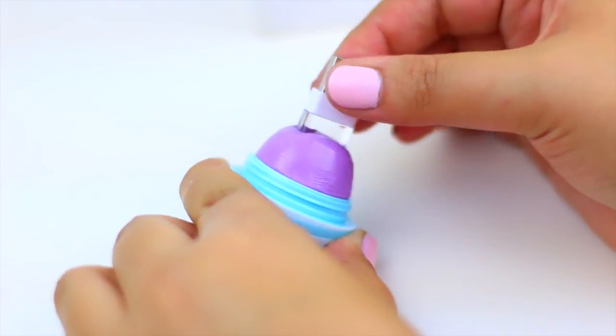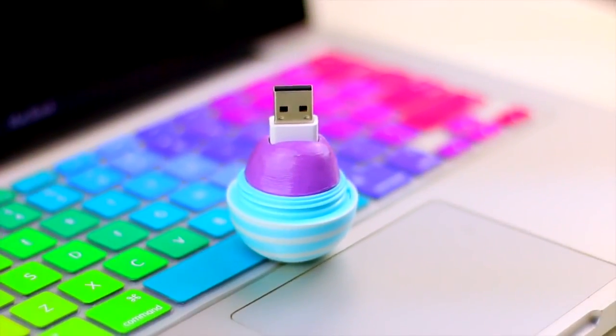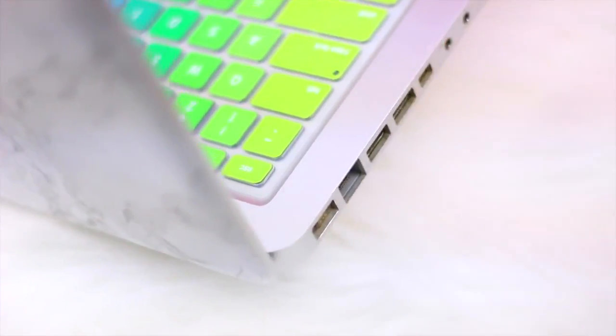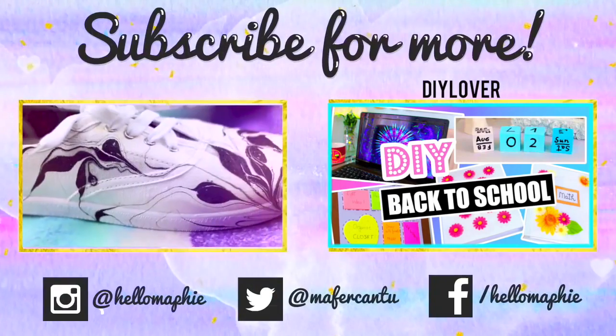This is the final result. In my opinion it looks super cool and I haven't seen anything like this on YouTube. I think this is one of my favorite DIYs that I have ever made. Don't forget to check my friend's video if you want to see more back to school videos. I love you guys so so much and I see you in my next video very soon. Bye!